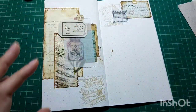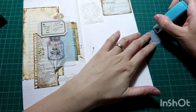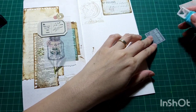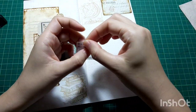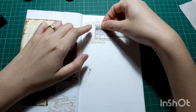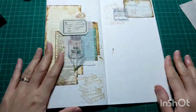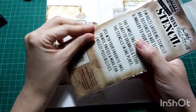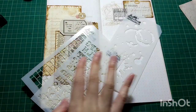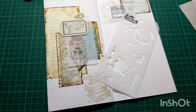Now the vellum paper tickets. To cover the oopsie, I'm going to use this Tim Holtz stencil — my favorite one, the Coffee Stain — to put it around my pages so that the oopsie won't be too obvious.